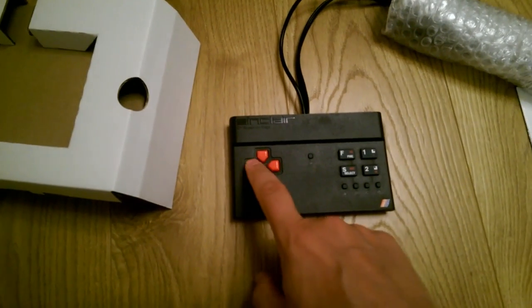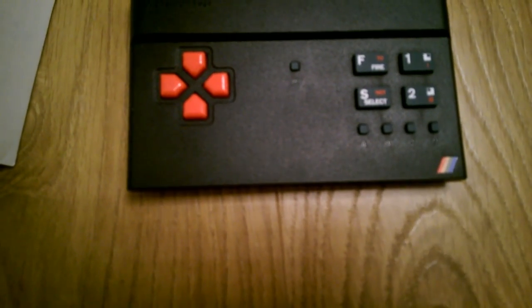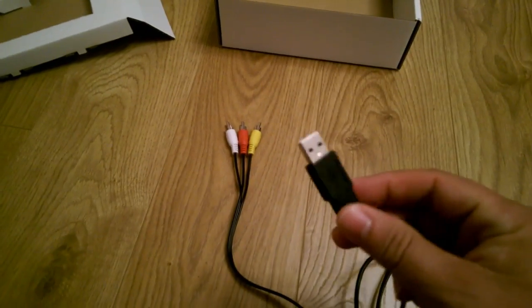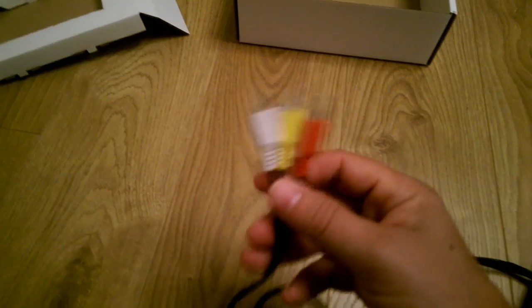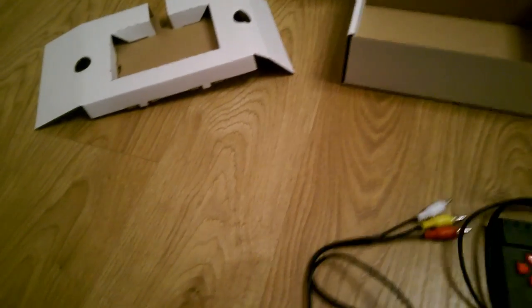We've got the D-pad here on the left hand side. We've got Sinclair and ZX Spectrum Vega branding, and buttons labelled A, B, C and M. The buttons at the top are rubbery: F for fire, the exclamation mark one key, and two with an at symbol. We've got select and the S key. We've got a USB adapter for power and standard composite connectors — yellow, white and red — with a nice long cable.